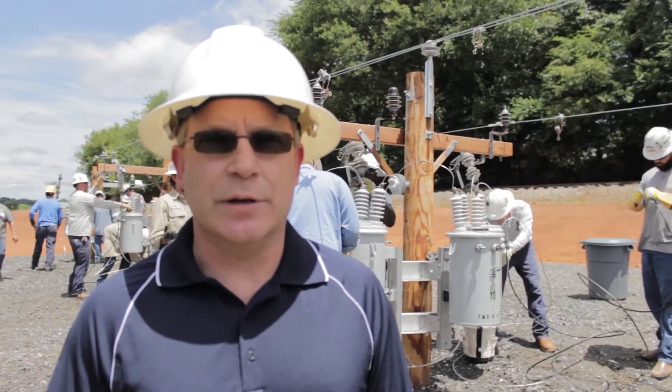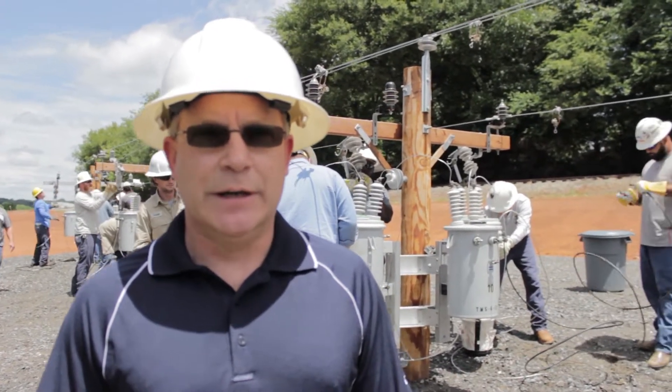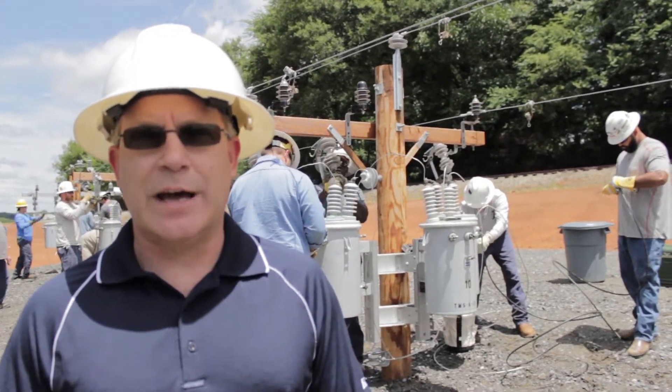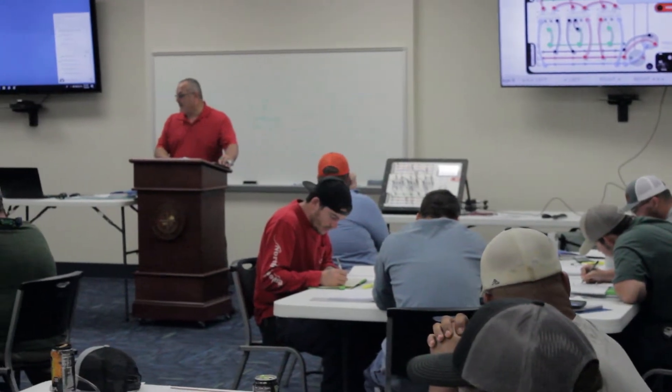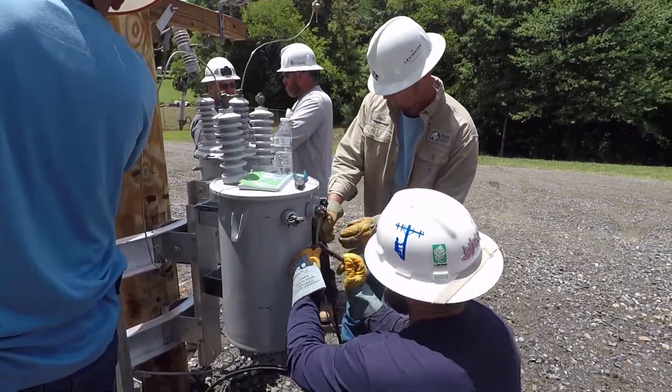Most linemen want to put their hands on something and actually do the physical work. The worst thing in the world you can do to a lineman is put him in a classroom all day and tell him he's going to sit there and listen. This week we are at the Municipal Transformers School. The guys come in — we've got students from all across North Carolina.